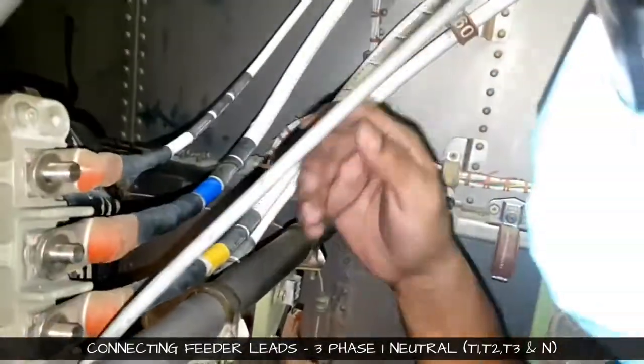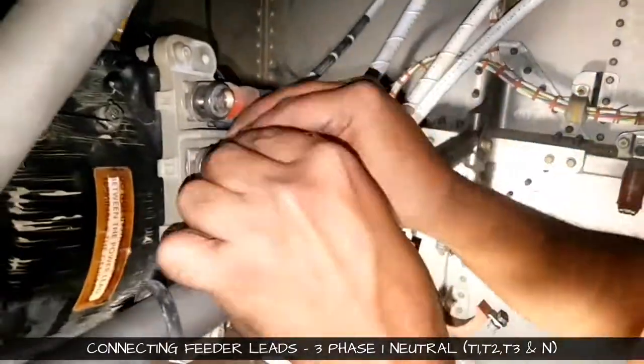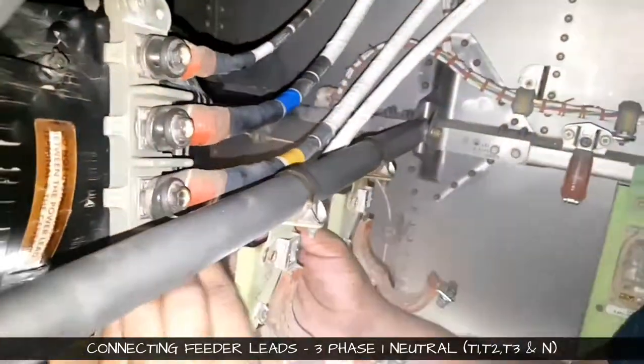T2, T3. It is color coded, and even on the stud base assembly the numbers are mentioned. So see to it that you don't intermingle or interchange the connections.